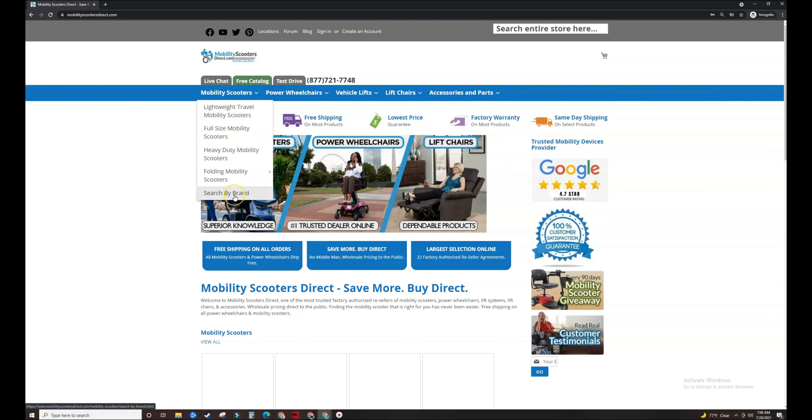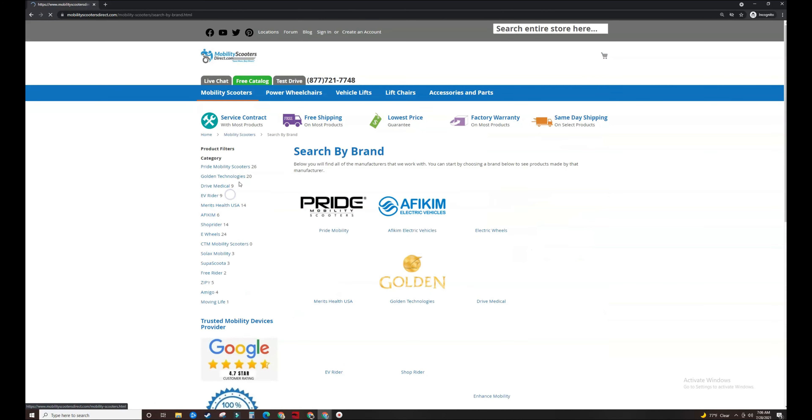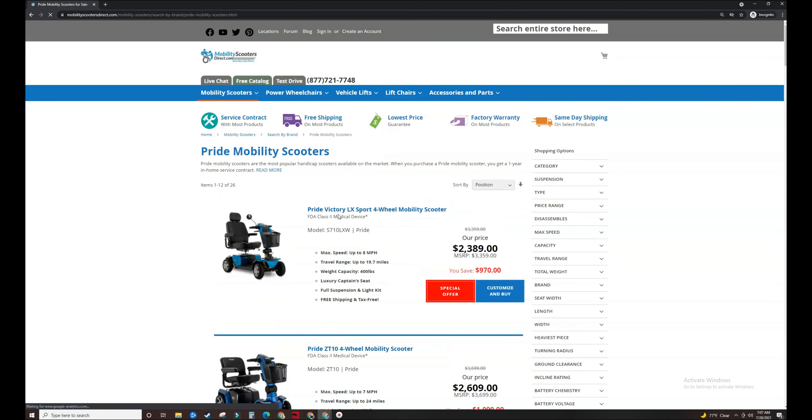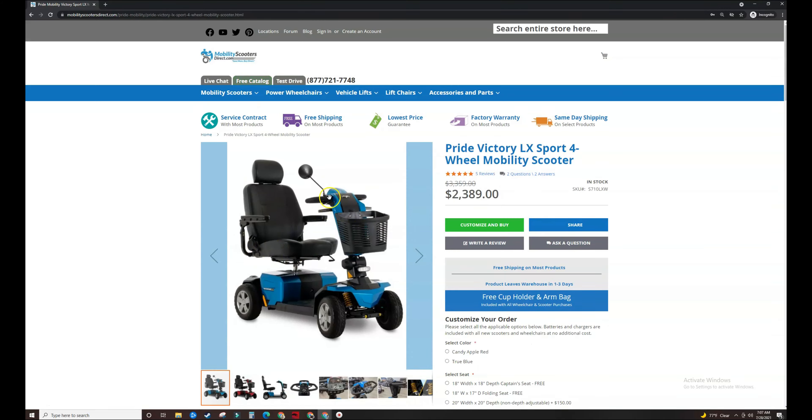You can use the main menu to find your power wheelchair or mobility scooter. I recommend going to the search by brand section, whether you have a mobility scooter or a power wheelchair. As you can see from the dropdown, at the bottom of each dropdown there's a search by brand link. So if you know the make and the model, you can start by searching for the brand. I'm going to use an example for Pride Mobility, and let's assume that we have a Victory Sport LX mobility scooter. I'm just going to click here on the title, or you can click on the main image to load up this product.